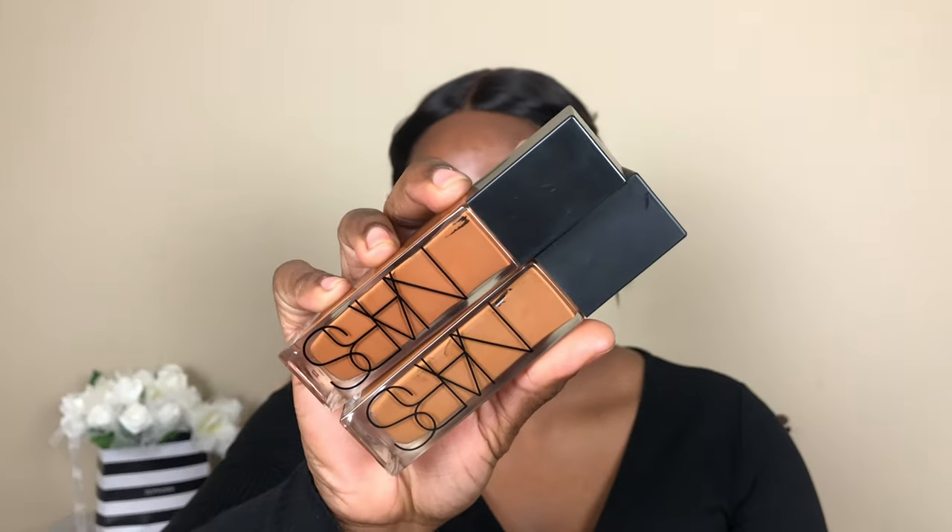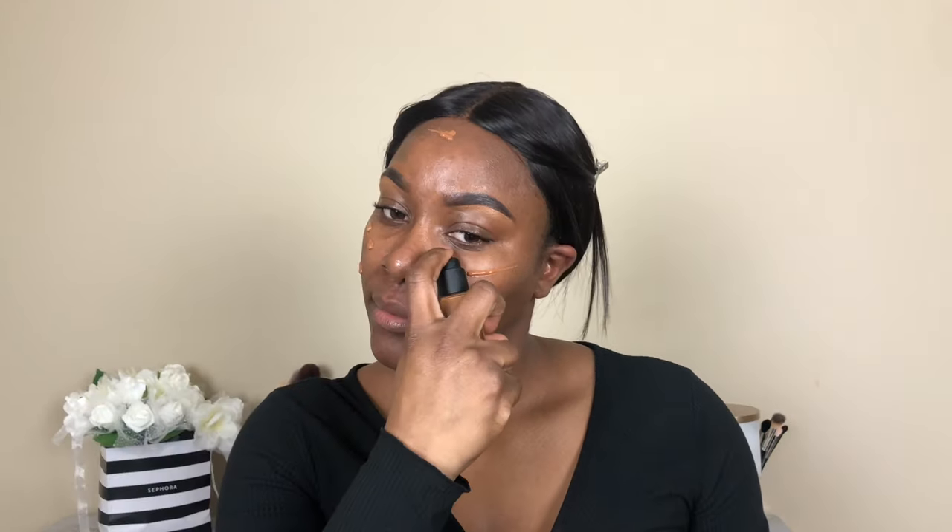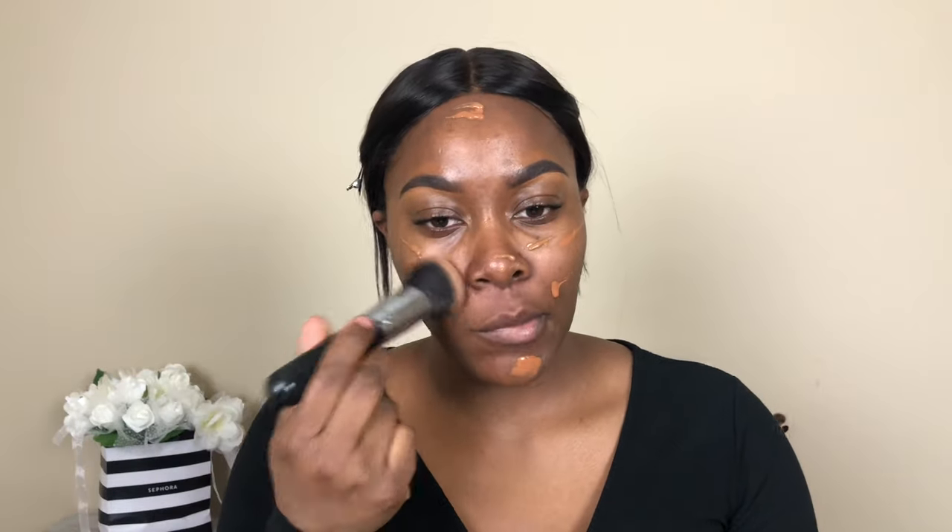For foundation, I'm using my NARS Radiant Longwear Foundation in the shades Macau and Marquises. I'm just going to mix both of these, then blend my foundation out using my M439 brush by Morphe.